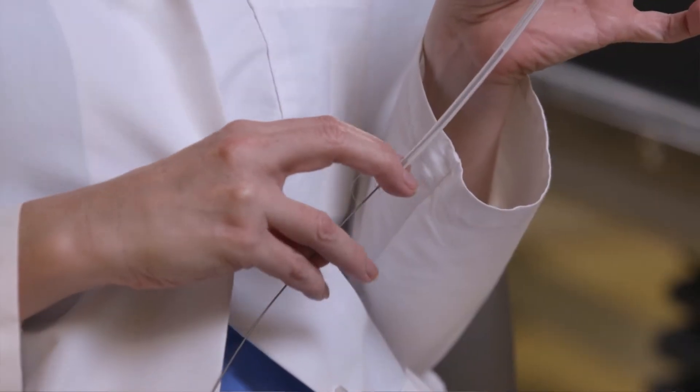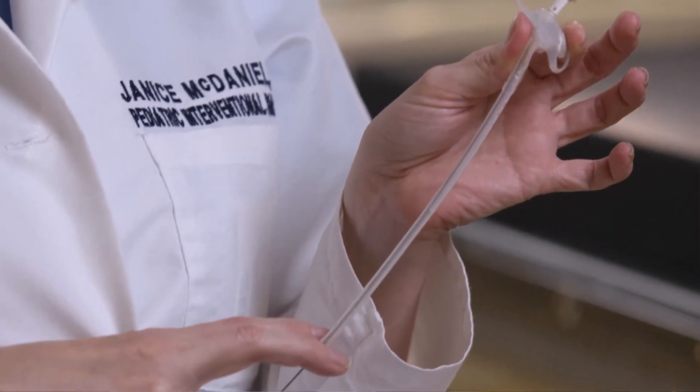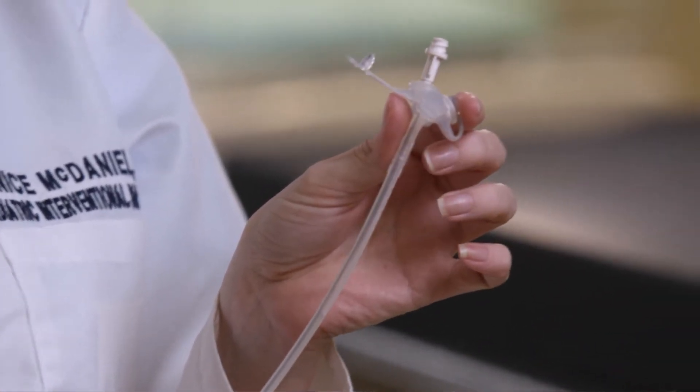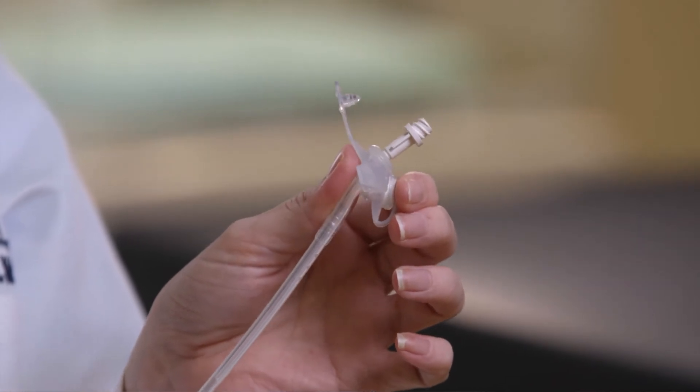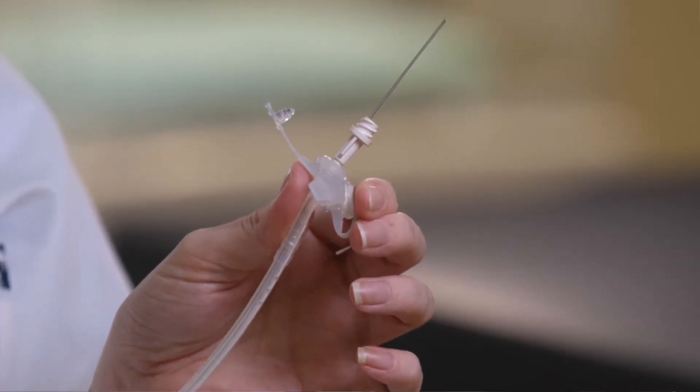When you're backloading the catheter over the guide wire, in order to straighten out the tracks from the jejunal port to the tube, you can put your thumb right in that crease, give a little pressure, and then when you push the wire through, it should come out every time.